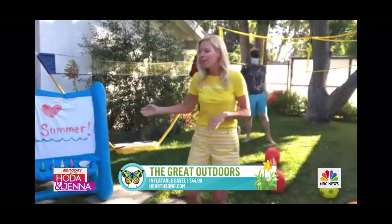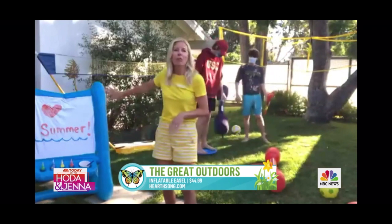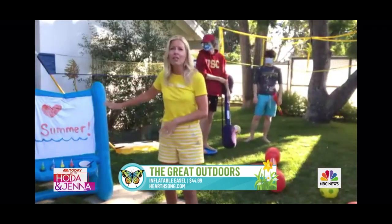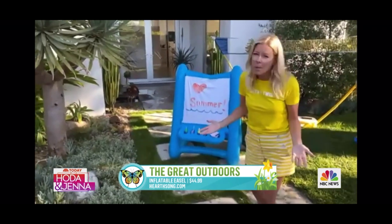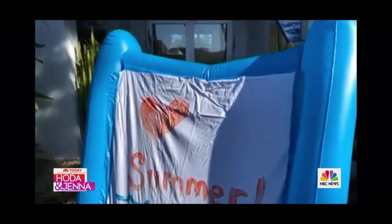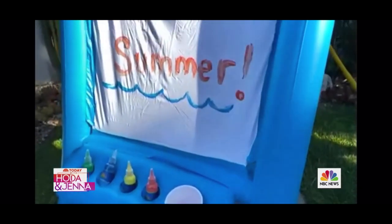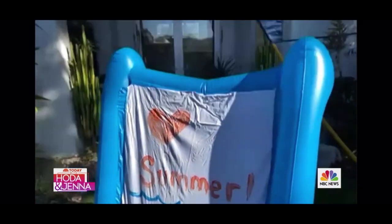We want to keep them active and creative. This is a fully inflatable easel. What I love about it is it comes with the paints, it comes with the brushes, and you don't even need paper — they just paint right on the plastic easel. Then the easel cleans up too, you just hose it down. You can keep it outside, by the pool, in the backyard, and you can even have a sprinkler on. All kinds of fun for little kids.